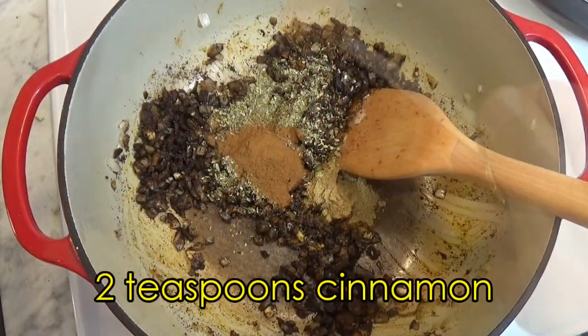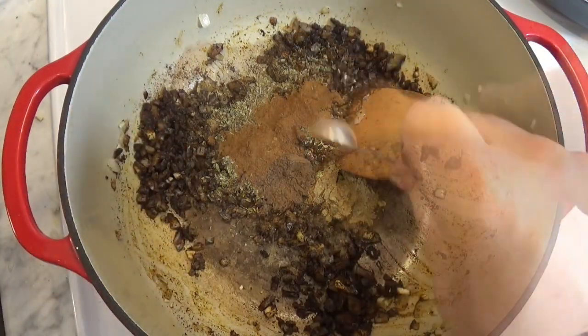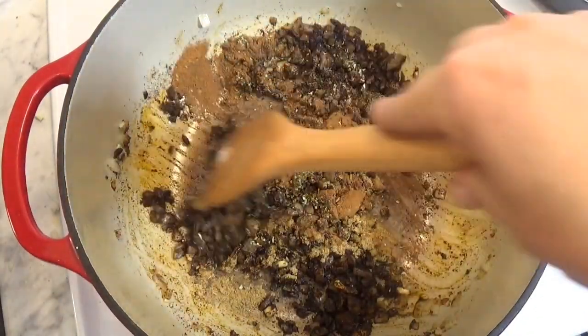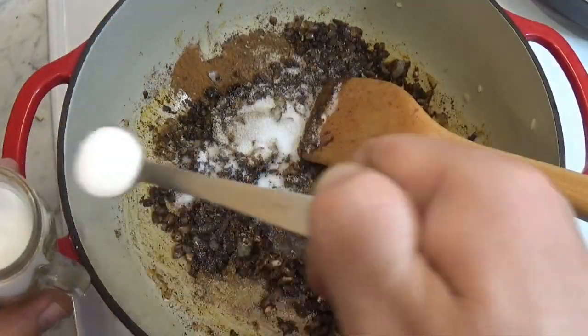And then things get strange, and we add some spices you wouldn't expect to see in chili — namely cinnamon and allspice. After this, we add some black pepper, cayenne pepper, and salt.